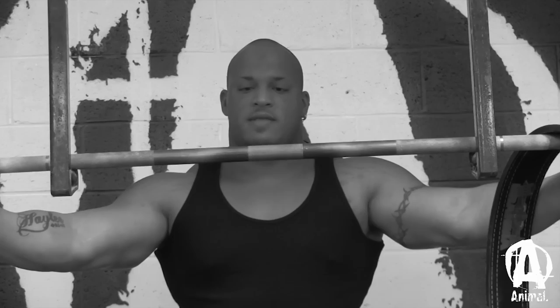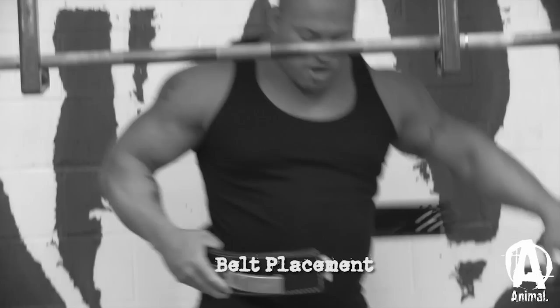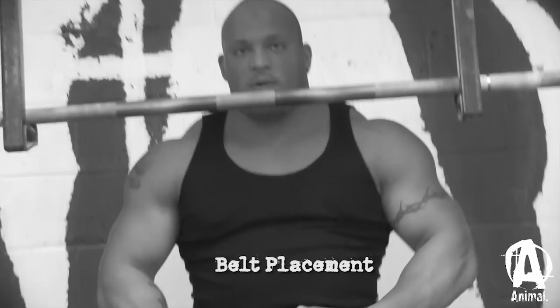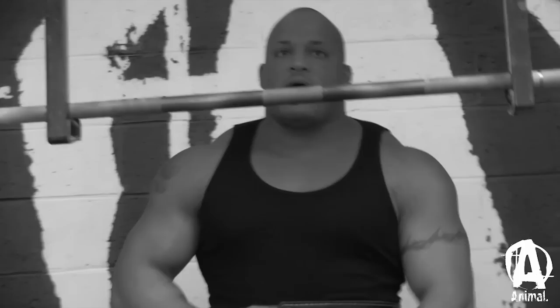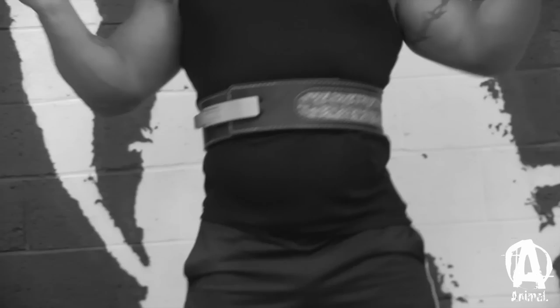First thing I do is set up my belt. I like to keep my belt up high. If I keep it down lower, I don't get any abdominal pressure — it just doesn't feel right for me. If I wear it down low and try tightening it, when I get into the squat I just feel like I'm going to collapse over, so it doesn't do anything for me. I keep mine right above my belly button. It helps keep me more erect when I'm coming out of the squat.